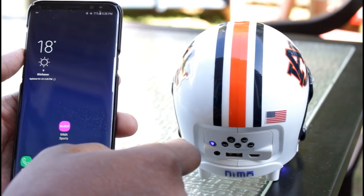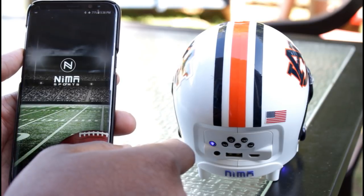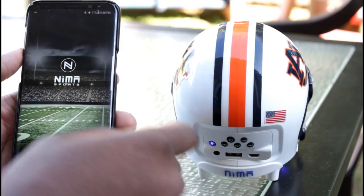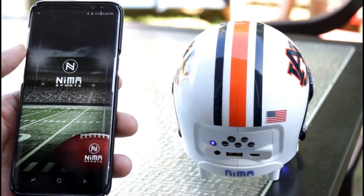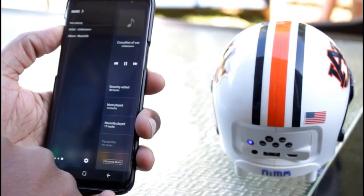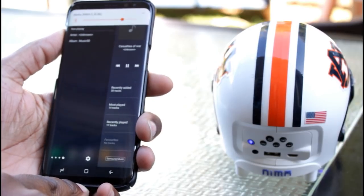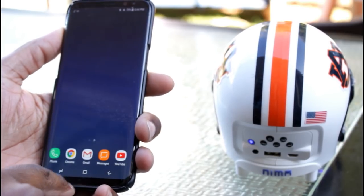Once you download the free app, you can either use it for your music player or start listening to your media. Despite this being the smallest model in the lineup, there's a surprising amount of clarity and power coming from this thing. I did have to crank up the volume all the way to hear the bass fully, but then again I'm using this thing outside.